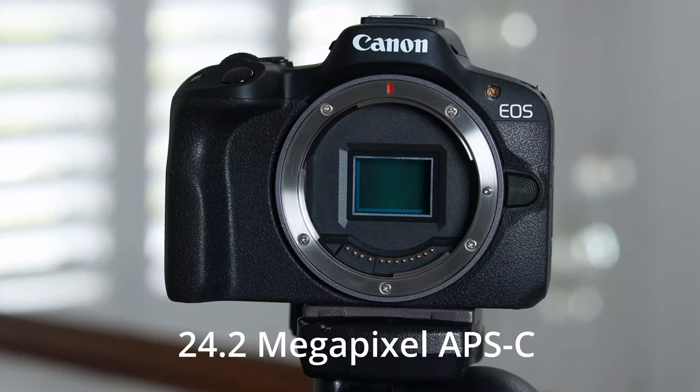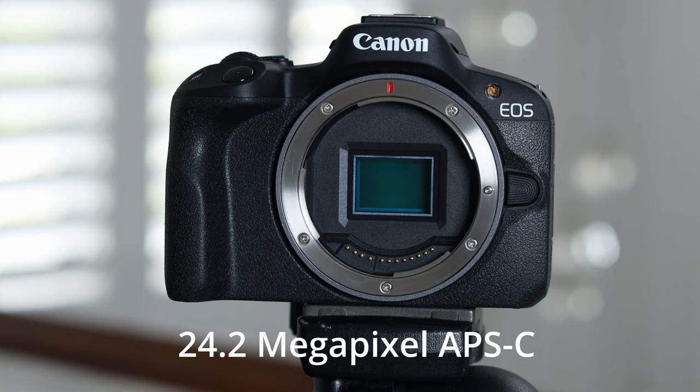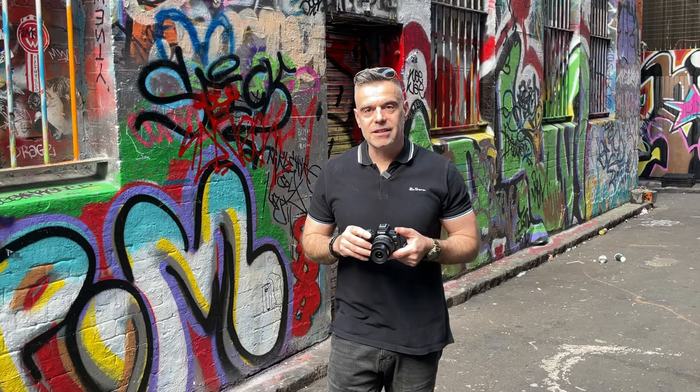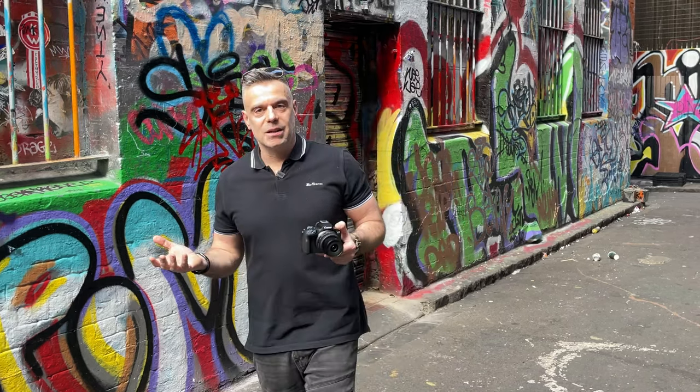Now this is an APS-C sensor, so keep in mind that you get a 1.6x crop when shooting with this camera compared to the original EOS R. That means an 18 millimeter focal length is kind of equivalent to around 28 millimeters.